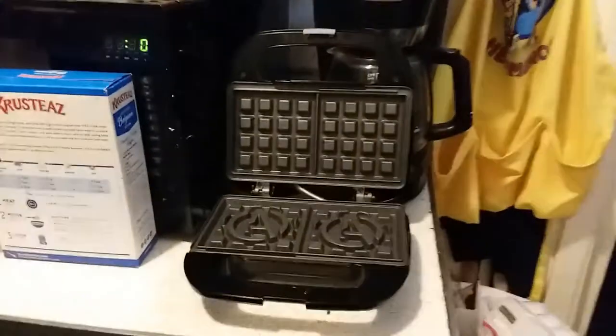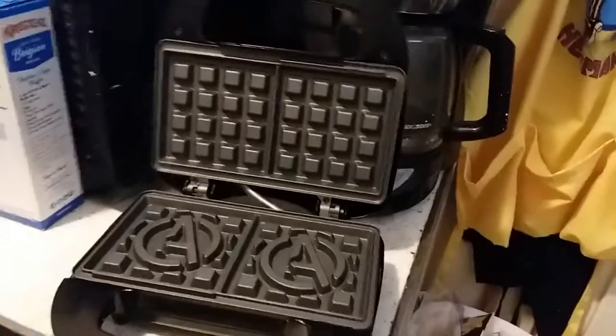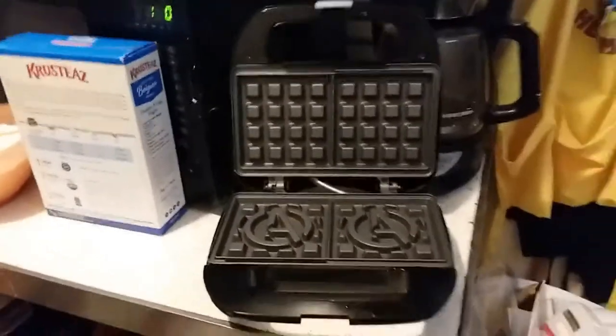This is the Avengers waffle iron — it is awesome. It was a Christmas gift, which is the best Christmas gift, because I love waffles anyway.